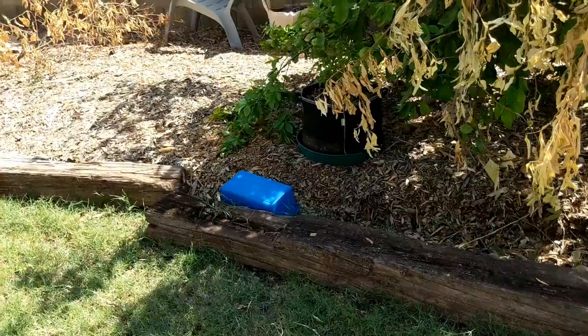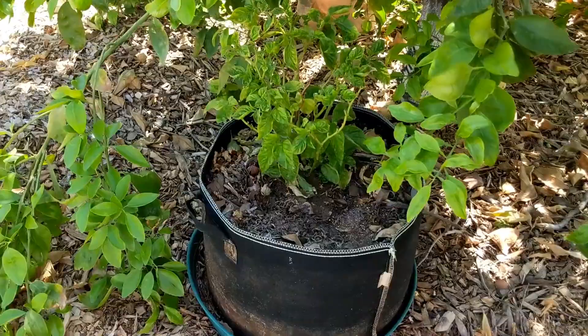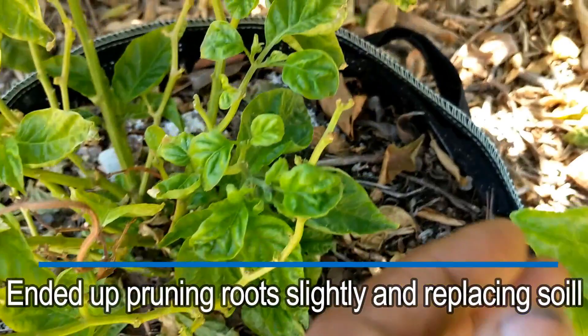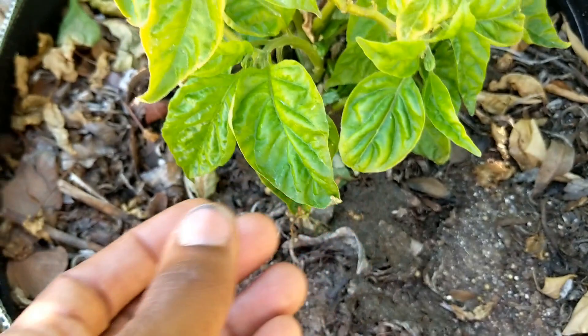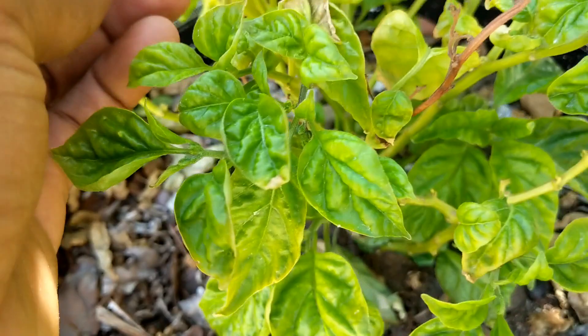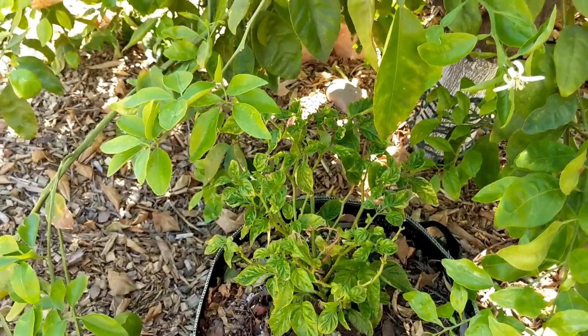I hit this up with some GH as well, and if you look at the leaves they don't look too good — a whitish yellow, like a real dull yellow coming through on the new growth. It's questionable. This is some super hot, I don't know the exact name of it.